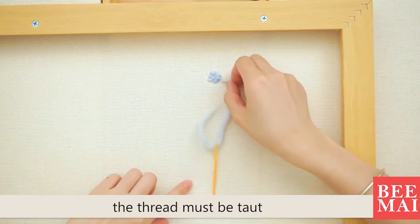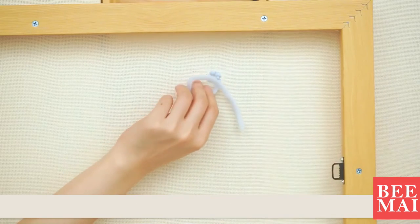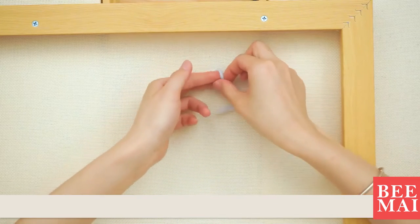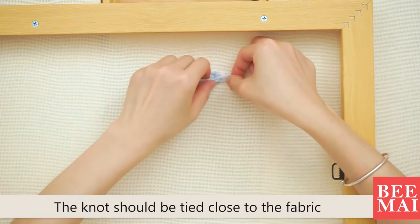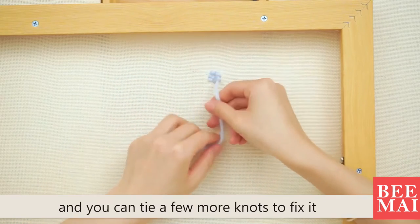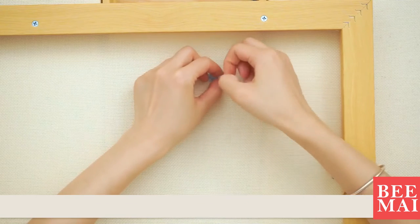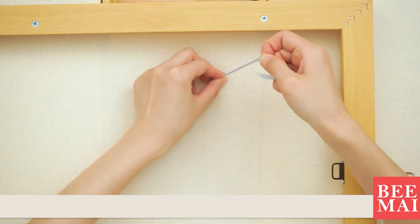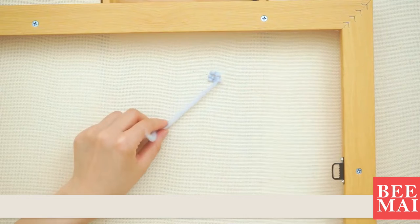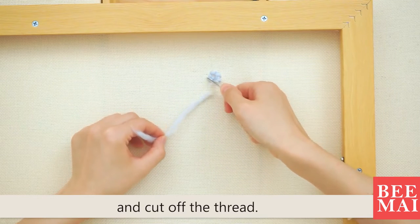When embroidering, the thread must be taut. Take off the needle and tie the thread in a knot. The knot should be tied close to the fabric, and you can tie a few more knots to fix it. Take out the yellow scissors and cut off the thread.